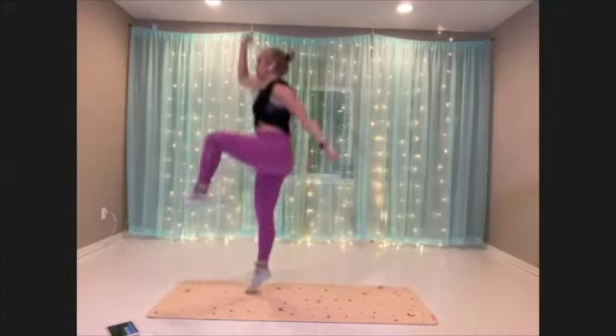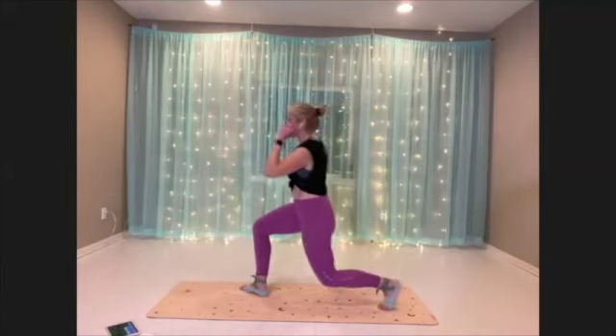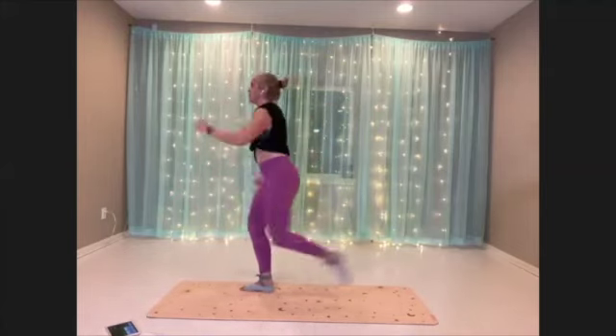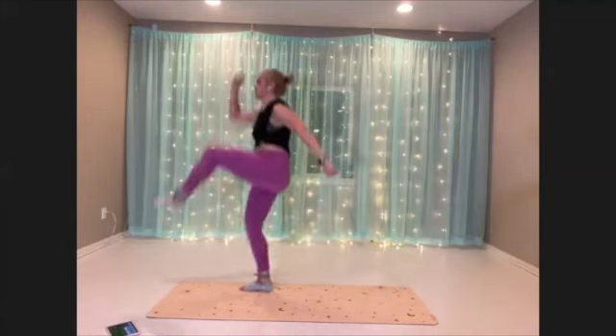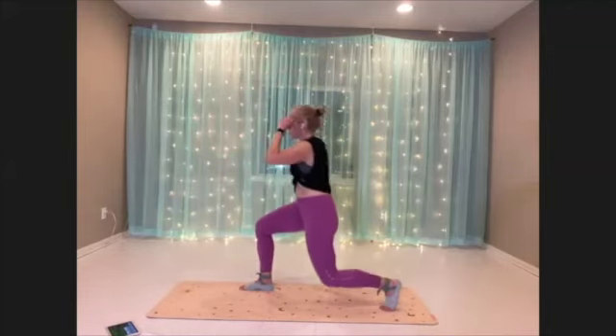Try to keep balance — that's my challenge.